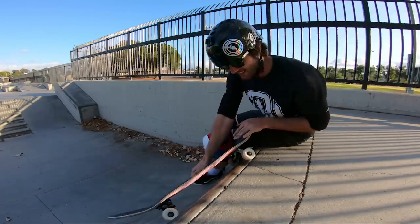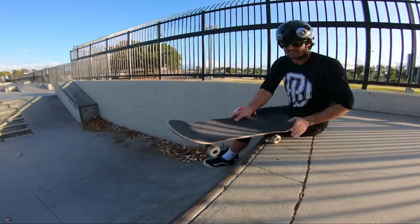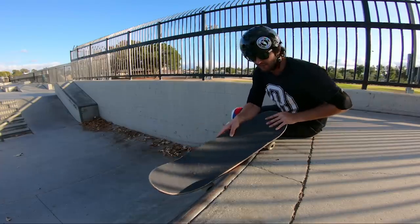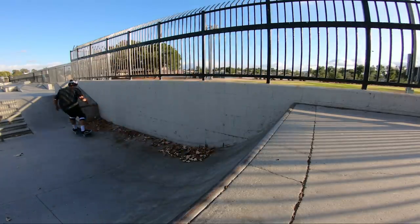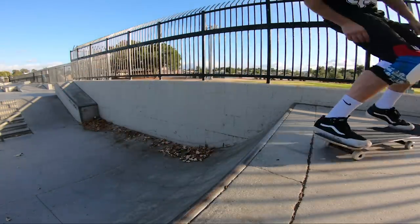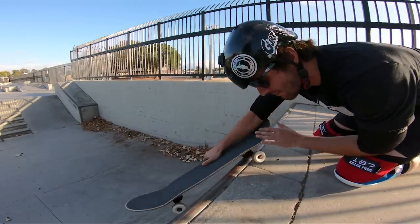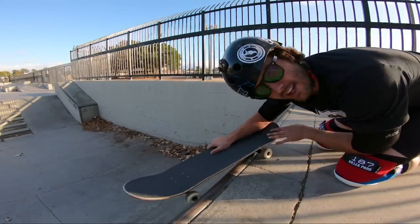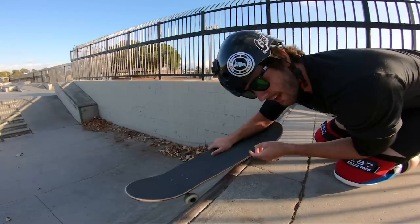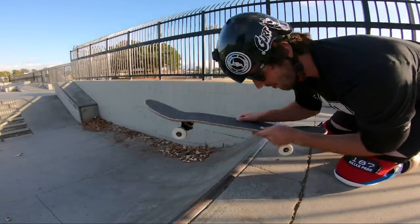I always get too much lean this way instead of getting like an actual lock-in. You guys can see it's kind of sketch looking, so let's figure that out. That's pretty much what we wanted — I think I locked in pretty well on that one and I wasn't leaning in too far. I got it pretty good, I'll take it. So now let's see if I can get that nollie rock and roll.